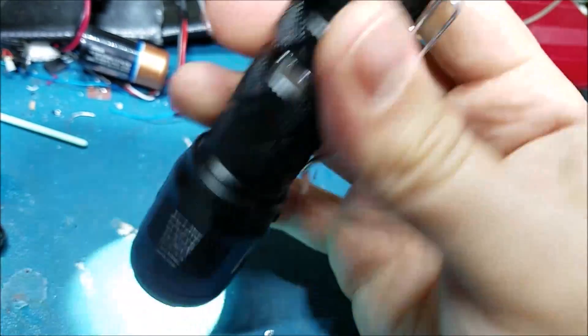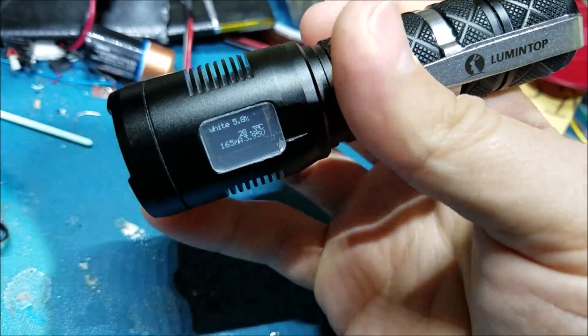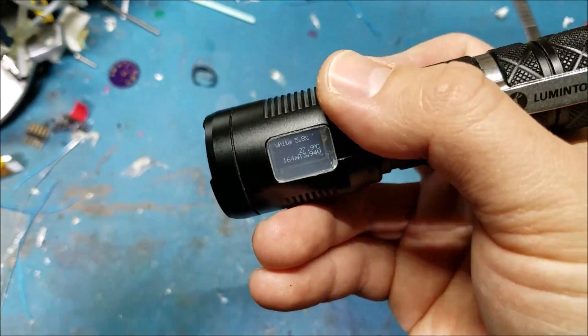Thank you for watching, and thank you to Lumentop for providing this light. They have also given me a coupon code that you can use, which I will put in the description. So thanks for watching, and see you next time.